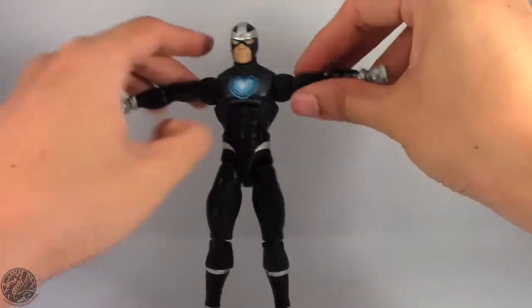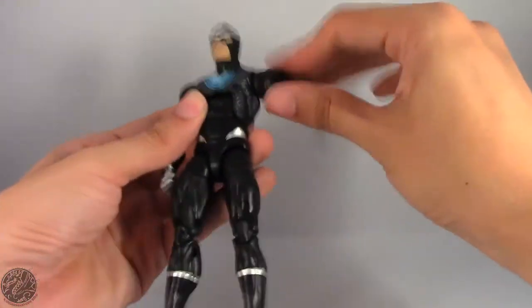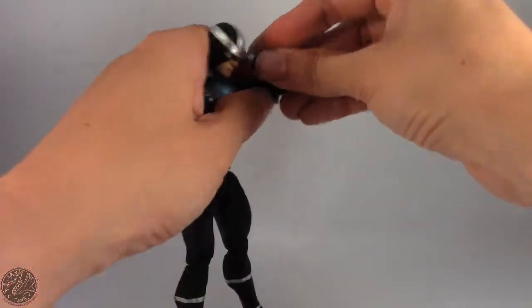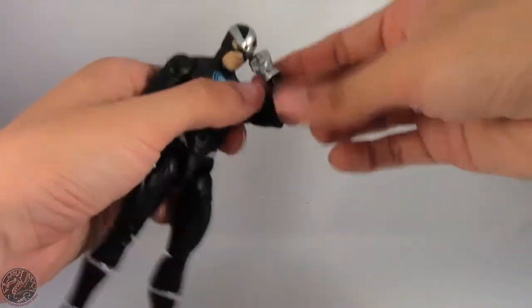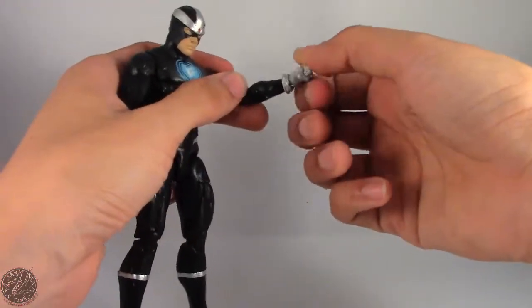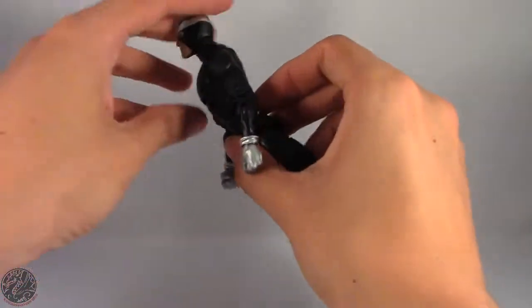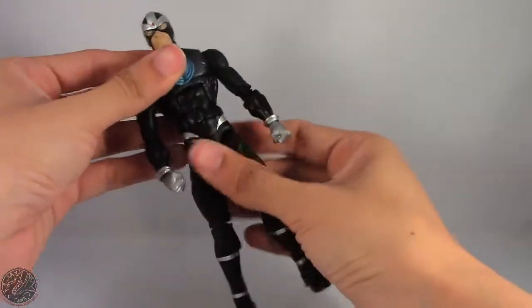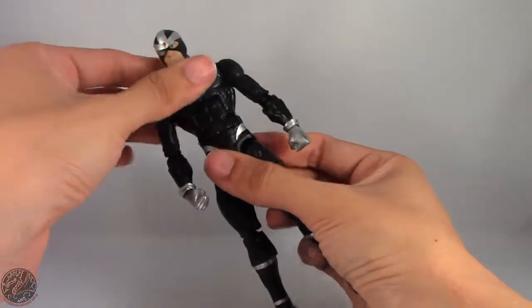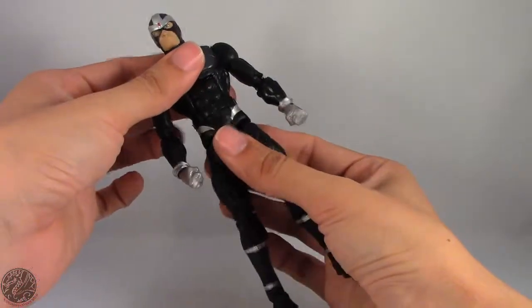Arms on a ball joint go out and do a full 360. He spins at the bicep and has a double-jointed elbow — a little stiff right there. He spins and bends at the wrist. He has an ab crunch which goes back and forward. Waist swivel which actually locks — you can hear an audible click right there.